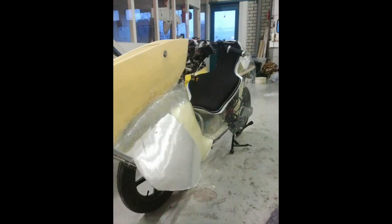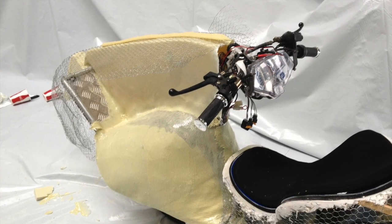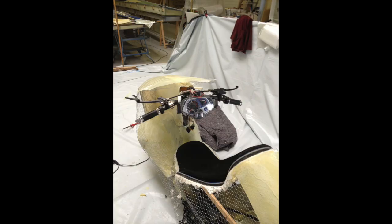You put glass fiber over it which is already soaked in resin, let it connect to the chicken wire, and you have a nice construction. We also made a mud guard for the front wheel, which also acted as a protector of my legs from the rotating front wheel. Then we started making the fairing — the most visible part. Again, chicken wire. Put glass fiber over it which is soaked, let it dry.